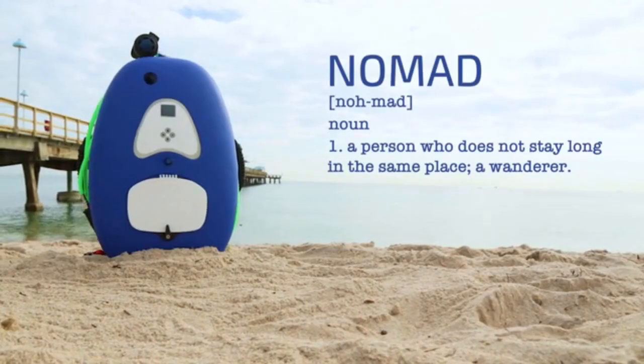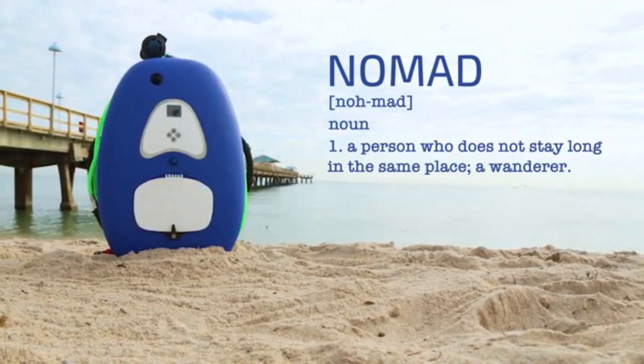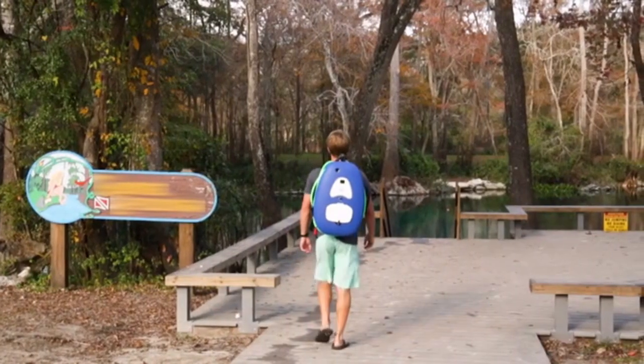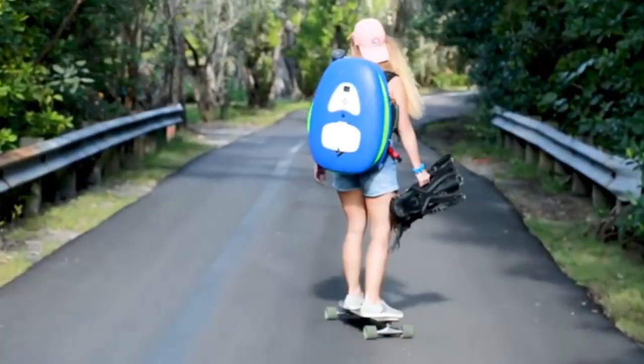This is Nomad. Nomad has a cleverly designed dive system that is compact, lightweight, and ultra-portable. Your dive harness doubles as a backpack for carrying Nomad to and from the dive spot.